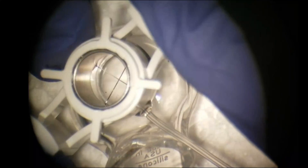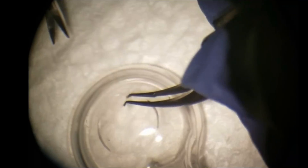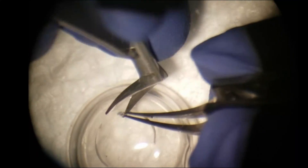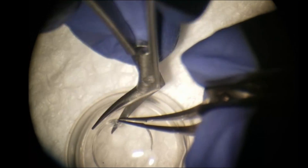The vacuum trefine of any size can be used to trefinate the pacifier. The anterior chamber can be entered using a super sharp blade or Vanna scissors. The host button can be removed using curved corneal scissors to the left and the right.